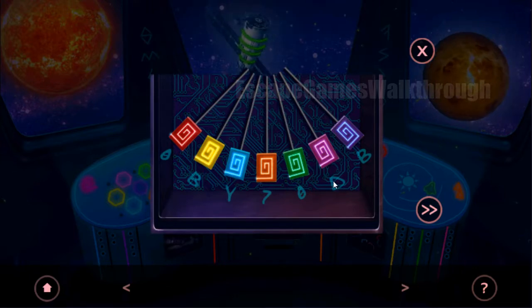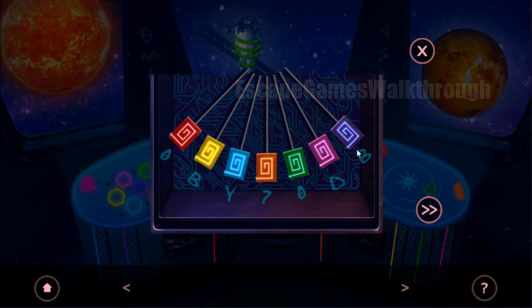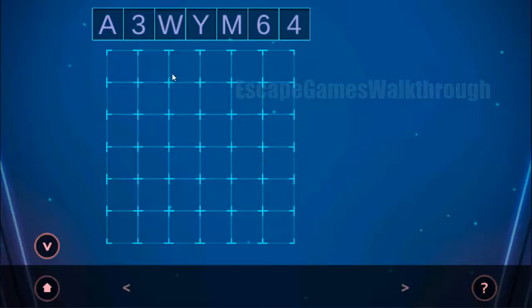We have pink = D, green = 0, yellow = B, purple = B, blue = white (Y), red = 0, and orange = 7. So these numbers we need to enter here to activate this panel. We enter D, 0, B, again B, Y, 0, and 7. Now we need to calibrate it, and we need to solve more puzzles.